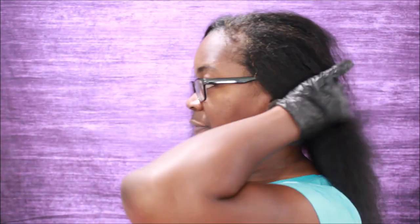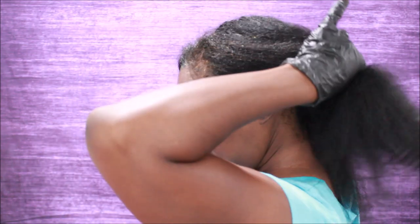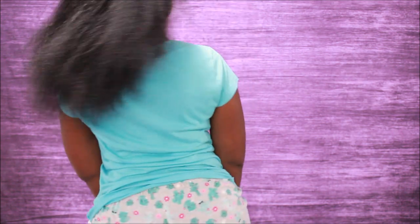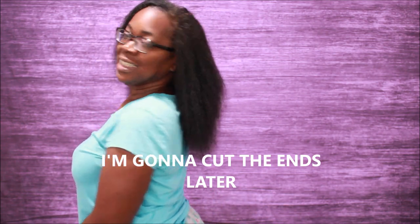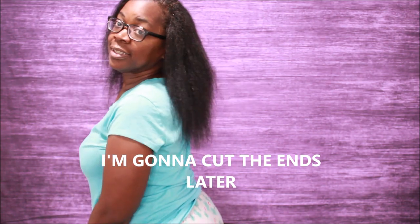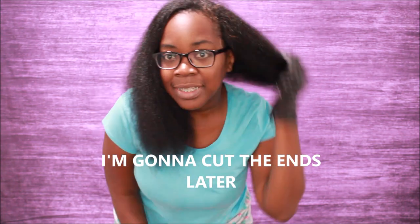My main area that needs to be colored is in the front, so that's where I'm going to start. But before I do that, I'm going to do a full turn around so y'all can see what my hair looks like right now.